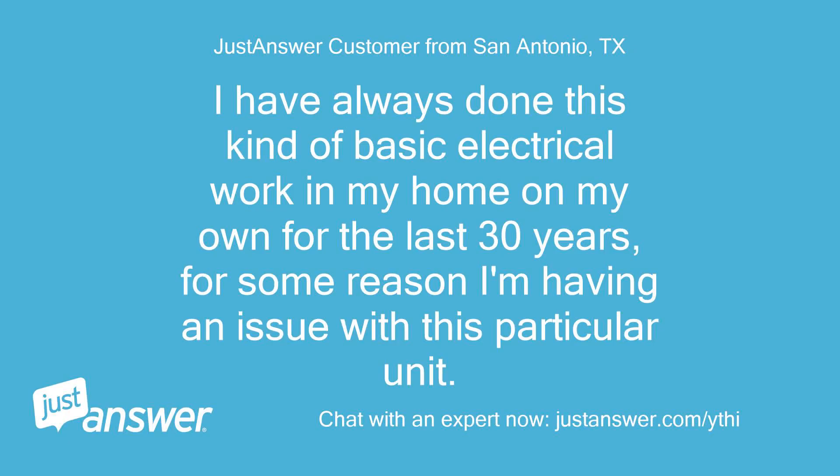I have always done this kind of basic electrical work in my home on my own for the last 30 years. For some reason I'm having an issue with this particular unit.